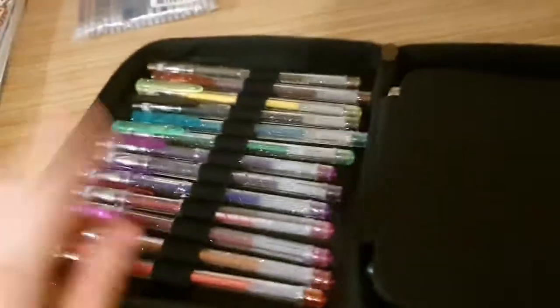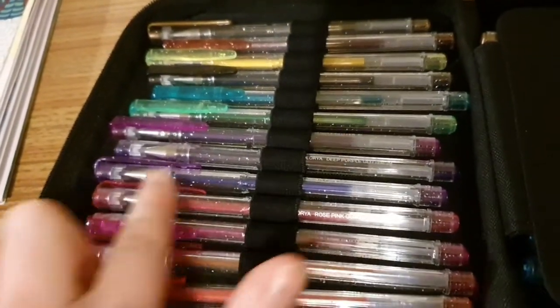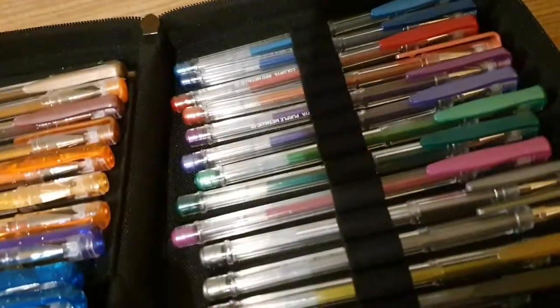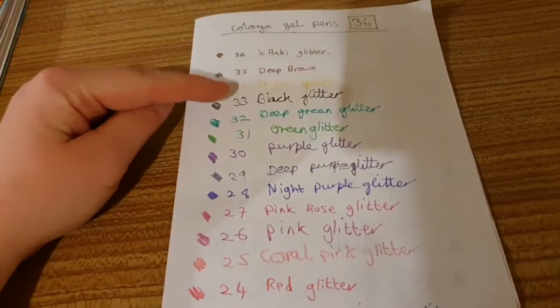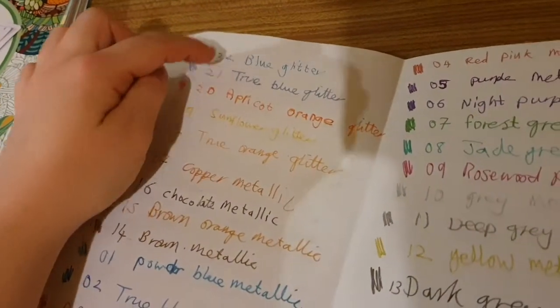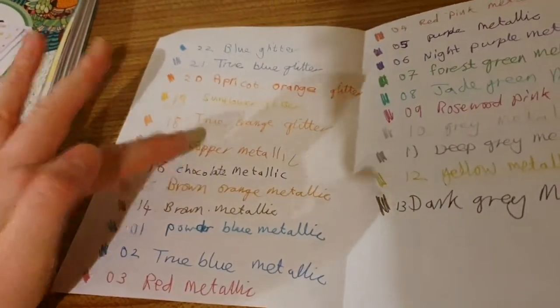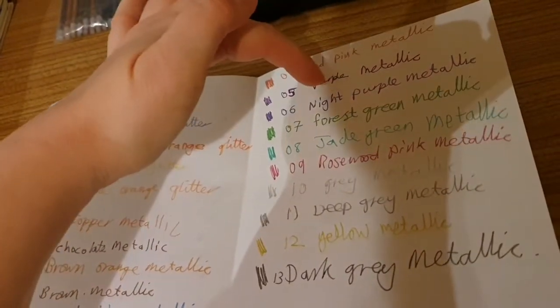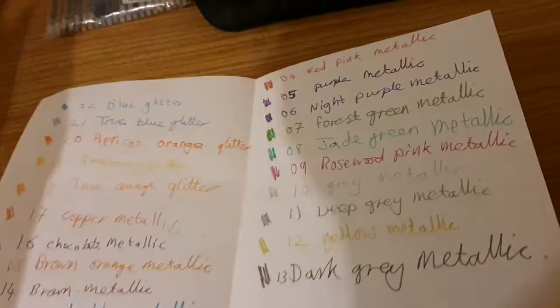What is really important to note is that the glitter ones have glittery packaging on their pens — they've got glitter on the barrel. The metallic ones do not. It's really important whenever you get any new colouring materials that you do a colour chart. You get 19 glitter pens and 17 metallic pens, which gets you to 36.